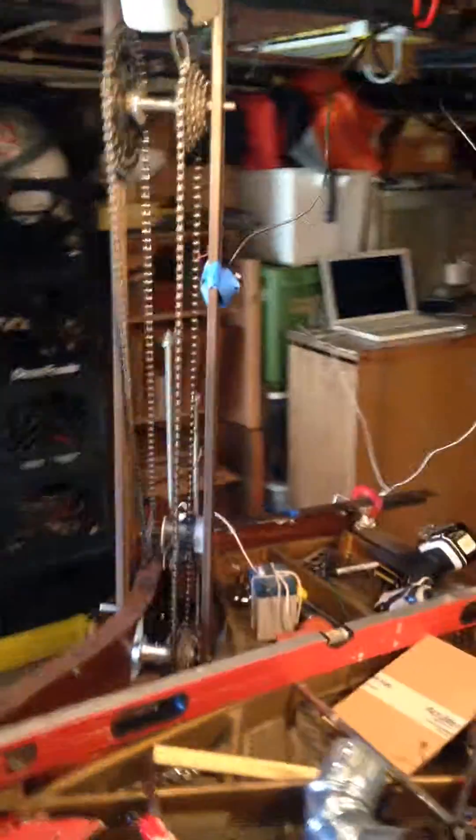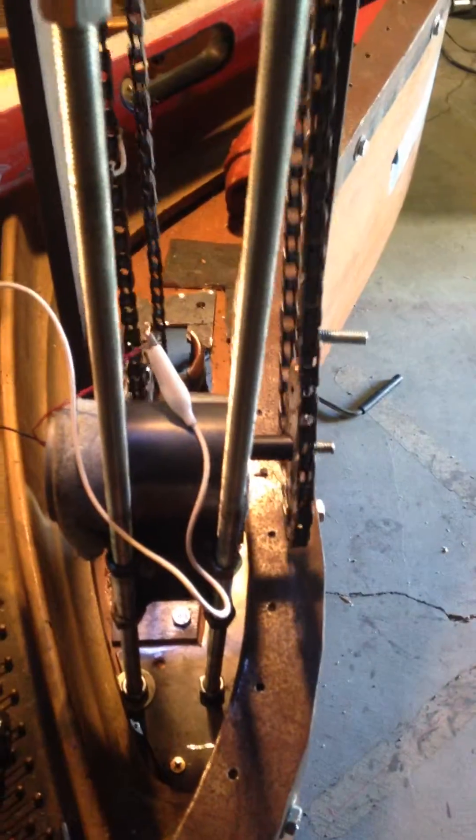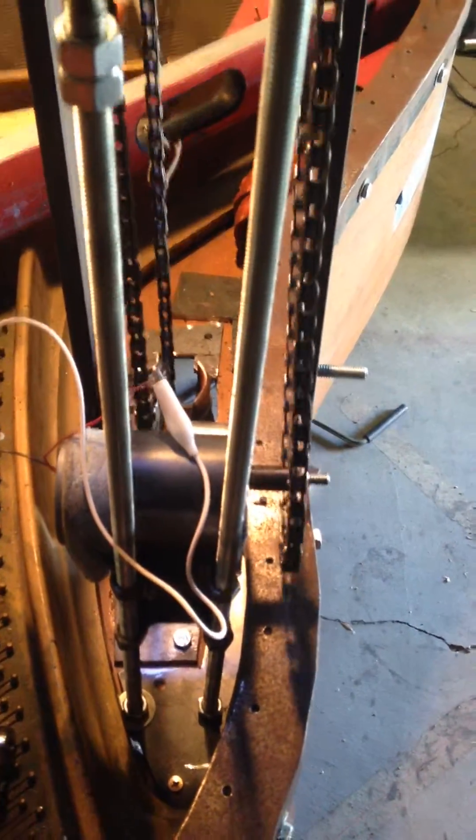Here's a little update on Cybernetic Piano. Got the elevator finally all the way working. This is what I did today — made this little motor mount. It's adjustable. We got two little nuts and bolts down in there, slide it up and down to adjust the height.